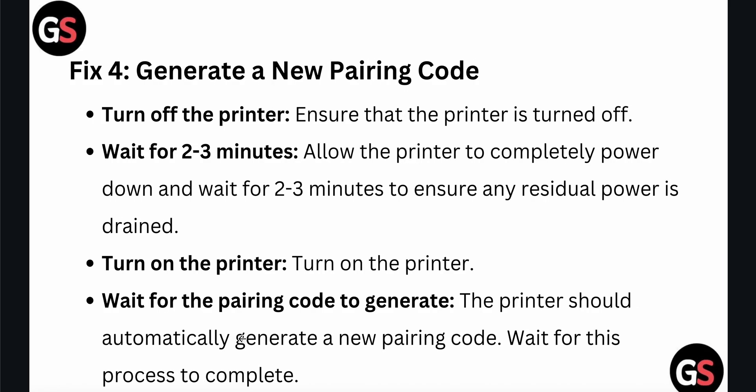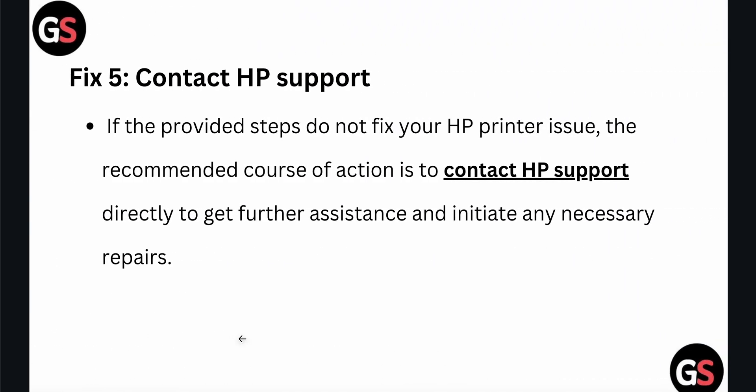To generate a new pairing code, turn off the printer and ensure it is completely powered down. Wait two to three seconds to ensure any residual power is drained. Then turn on the printer and wait for it to automatically generate a new pairing code. Wait for the process to complete.